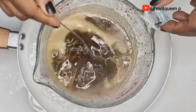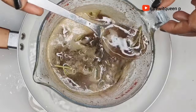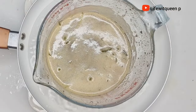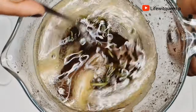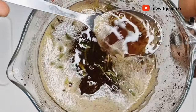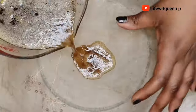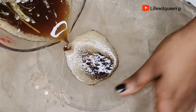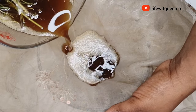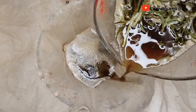After 20 minutes this is how it looks. I'm going to go ahead and turn off the cooker and allow it to cool down for a few minutes. After cooling down, I'm going to strain it out. Make sure whatever you're using to strain has a very fine mesh because you don't want any particles from the cloves in your hair butter.